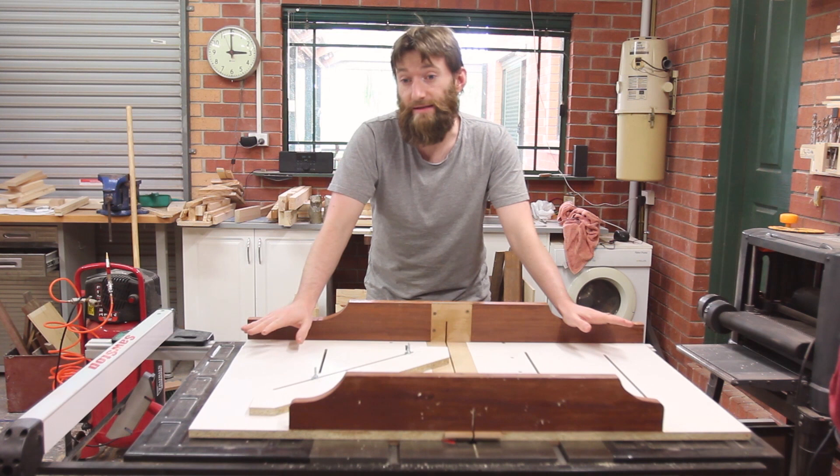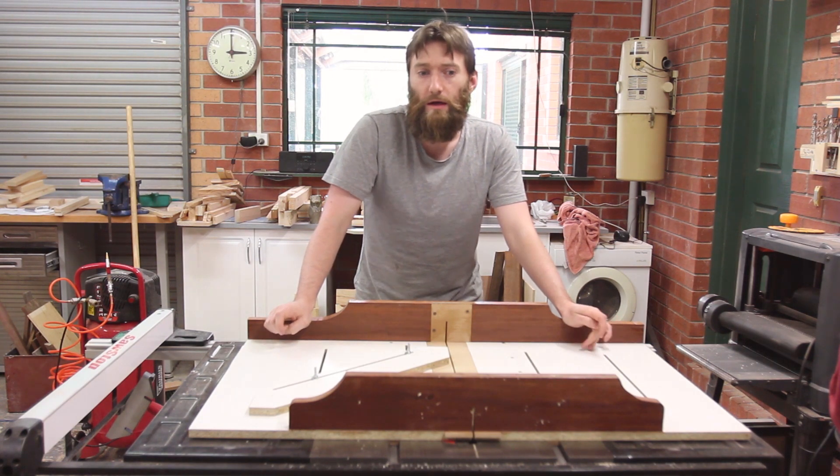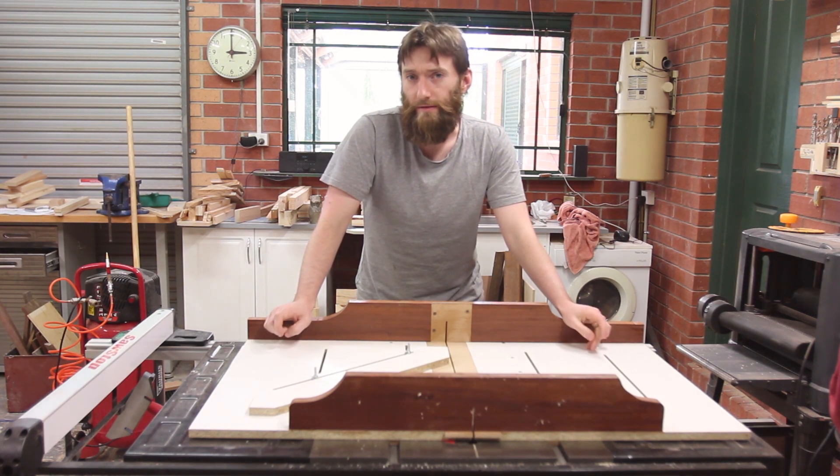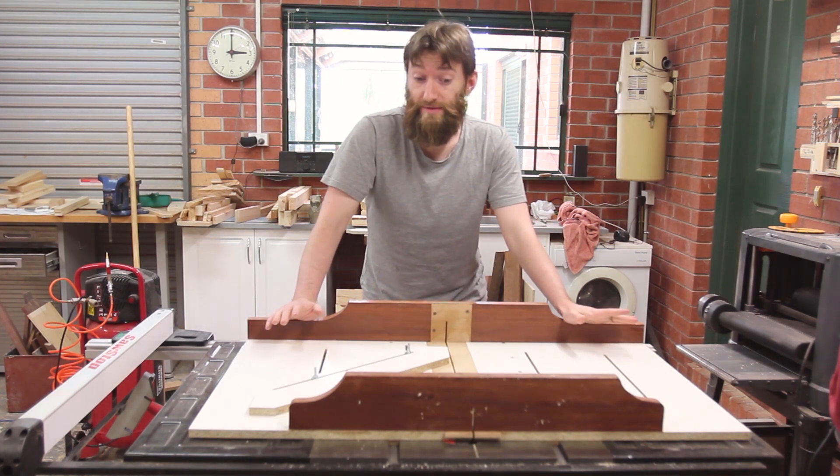Now this design is not mine. It's based on Joe Love, one of the admins on the woodworking subreddit on Reddit, and Eagle Lab Woodworking's original design of the super sled.